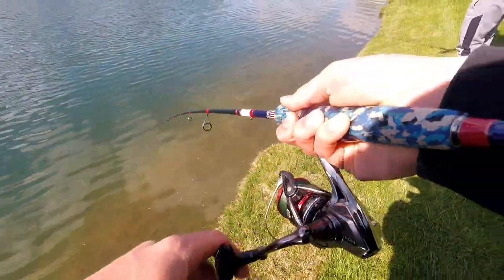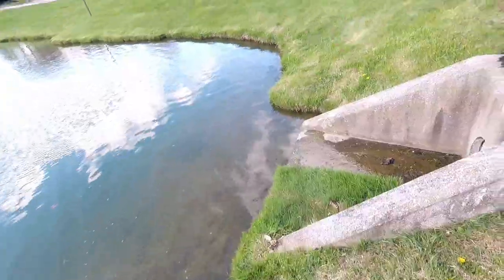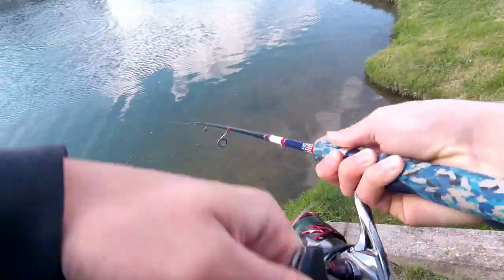I got this guy kind of on the side — it foul hooked him too. He ate it in the mouth but it also foul hooked him. These fish do fight harder than largemouth — they're about the same size or maybe a tad bit bigger.